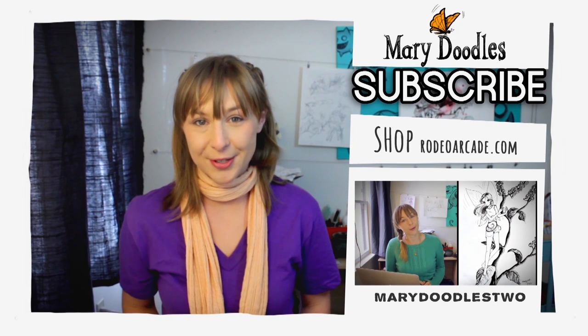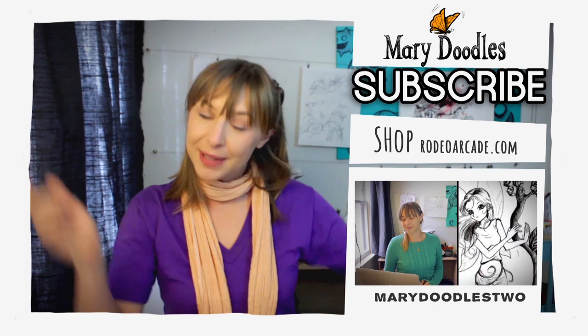If there's anything you want to see me draw or paint, please leave a comment below. And above all, thank you very much for watching. Bye! I'll see you later.